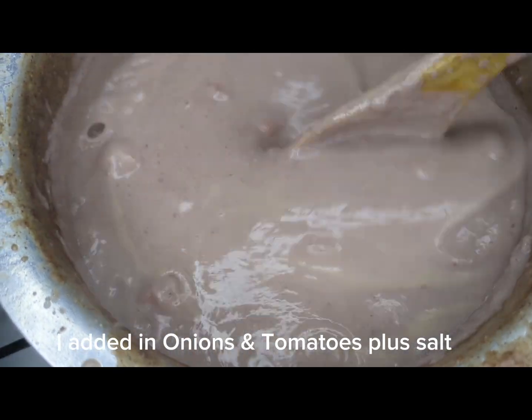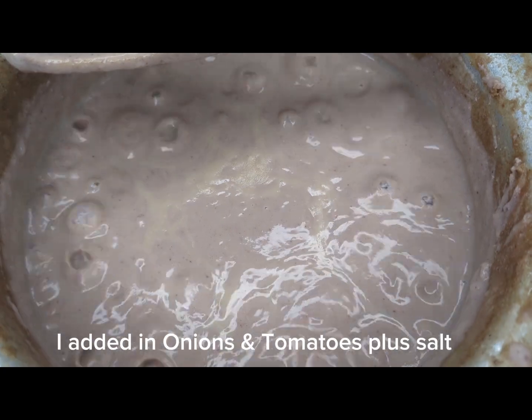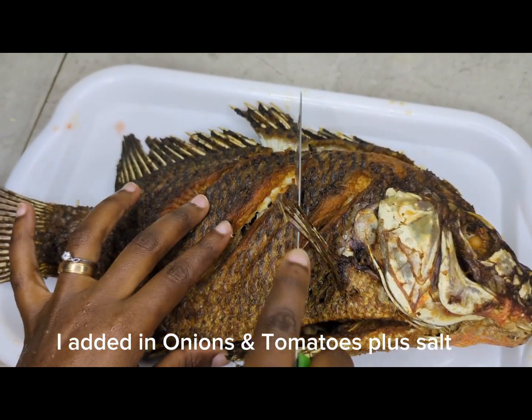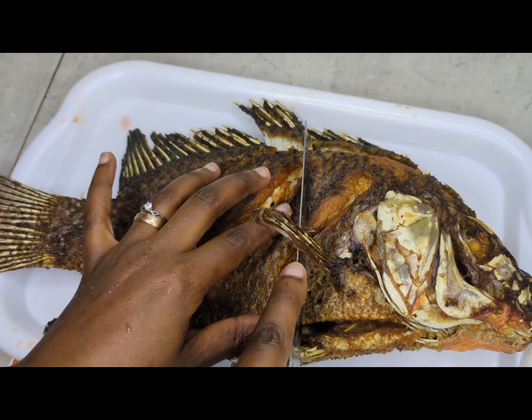I can leave the link in the description so you can go and see how to sort rice. I forgot to film when I added in tomatoes, but yes, I added in tomatoes, so as they boil we continue.